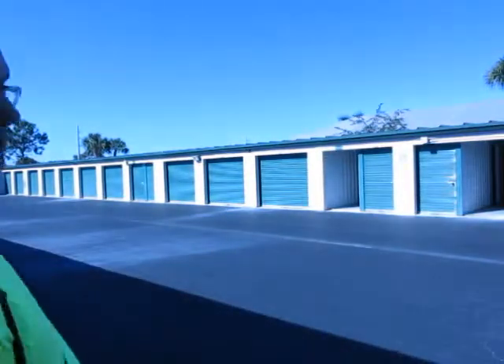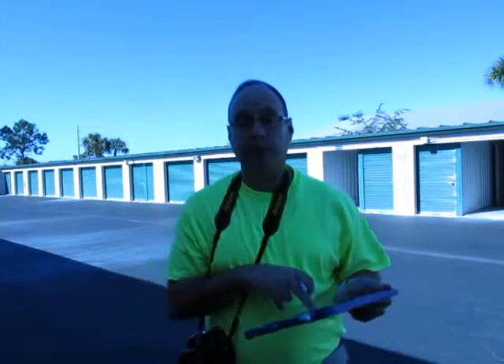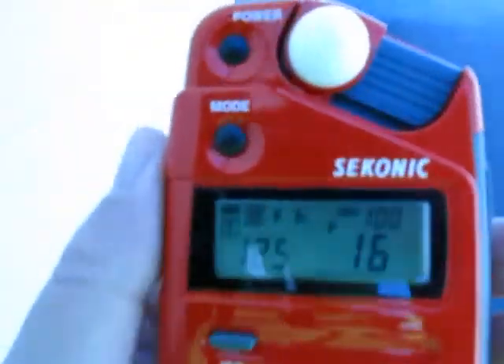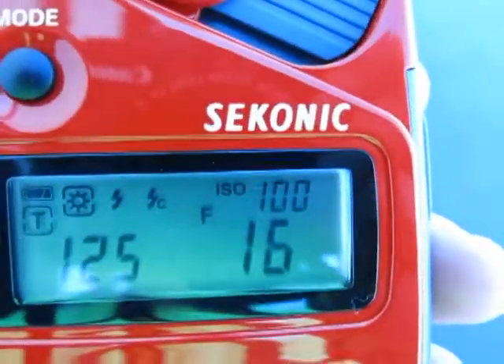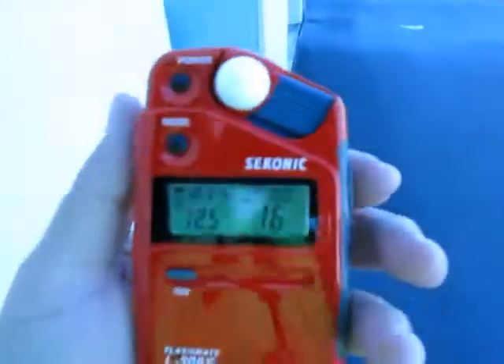That covers syncing to thirds. Now I'll show you some other tricks for getting a correct exposure. I'm back and I'm in ambient mode on the light meter — you can see the sun icon, which means it's in ambient mode, not strobe mode. My ISO is at 100 and shutter is at 1/125. I'll press the meter button to get a reading. The lighting here at the storage facility is kind of harsh — I'm in shade right now. The meter reads f4.